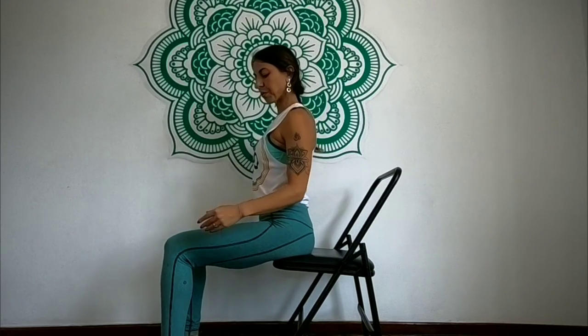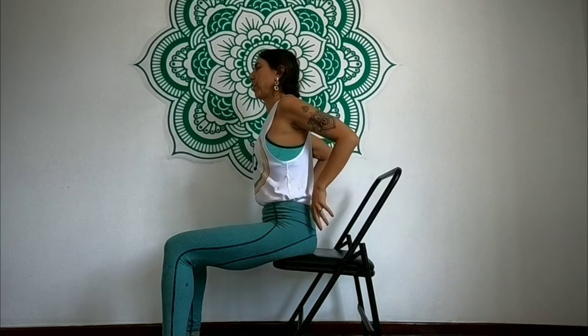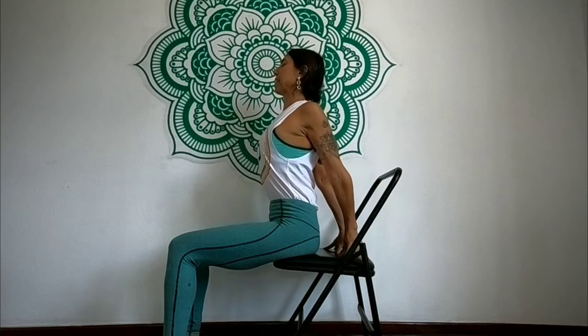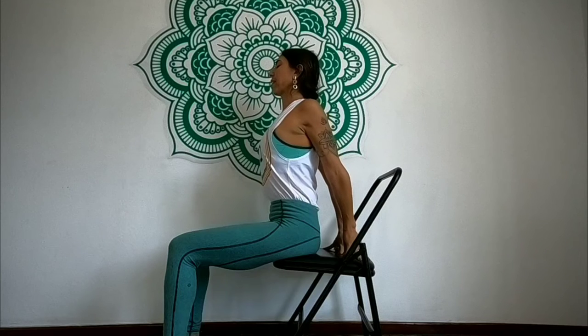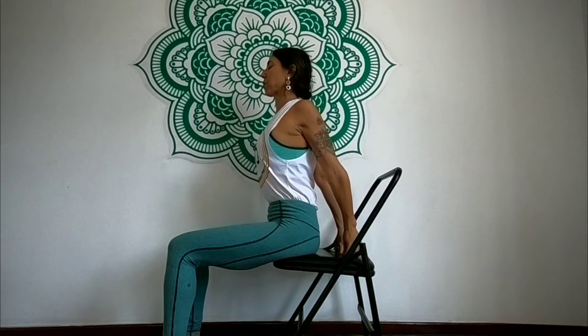The first position will be keeping the feet really grounded, sitting on the edge of the chair. You can bring the hands behind and really lift the chest, keeping the belly in and just taking a moment to lengthen, always using this deep breath that helps the body to open.